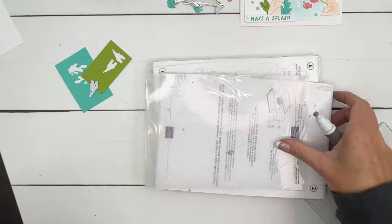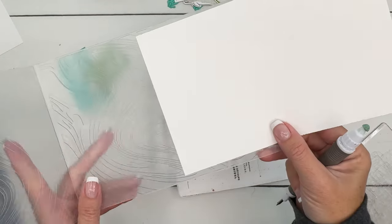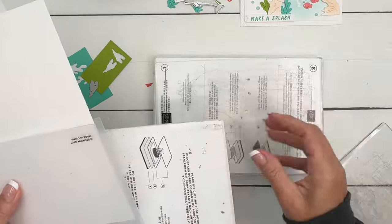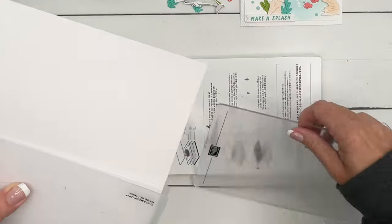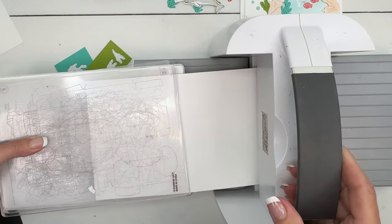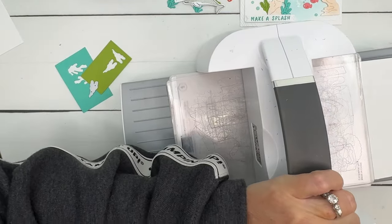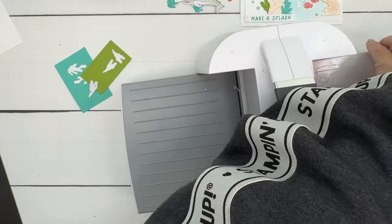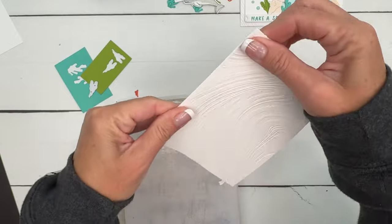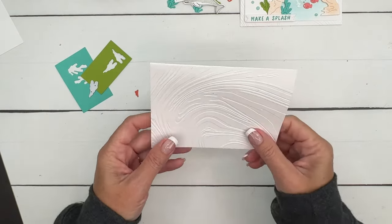We're going to use the So Swirly embossing folder - it's a new folder and it's really big. I'm going to set my card base in there and I just want the front, so I'm going to line up the edge with the fold in my card. This is a standard embossing folder so we're going to take out plate number two, lay down our clear plates, and feed this through. Isn't that beautiful! You can use whichever side you like.